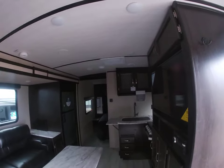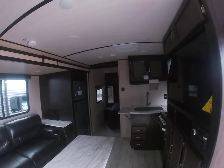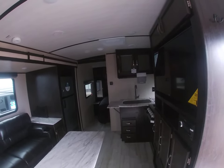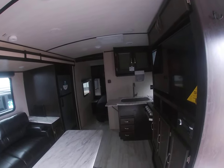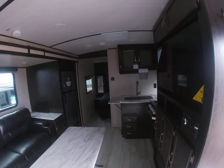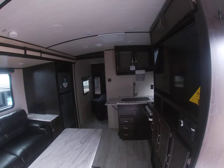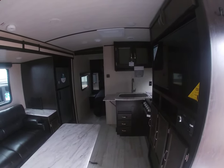The rear bath concept has been around for a long time and we end up selling quite a few of them each year. If you like this one, I also have a similar layout in another brand with a couple of extra features at a slightly higher price point. If you like this one or something like it, definitely come on down and check it out. Thank you very much and have a good day.